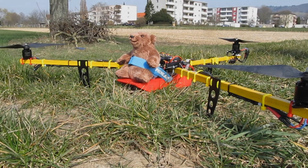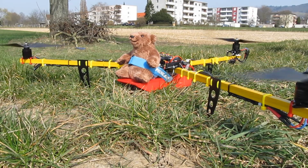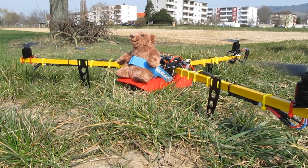Naturally the most important person on this first flight is my trusty test pilot.